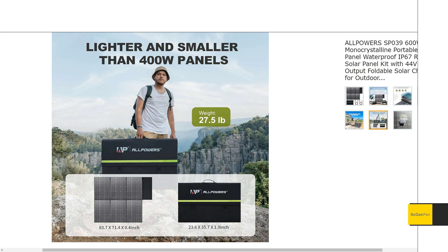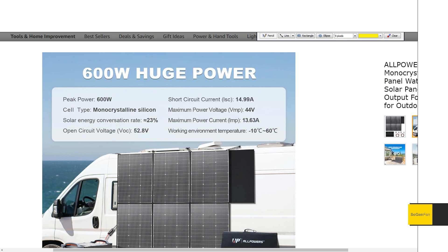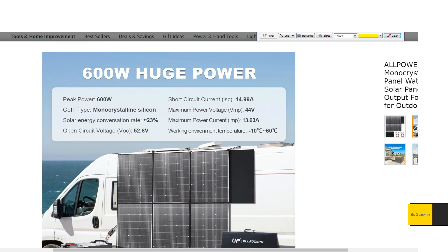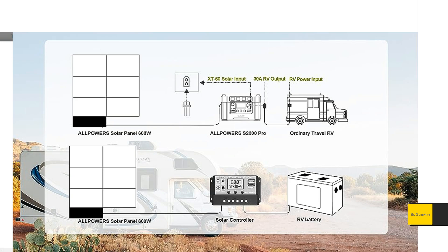The big appeal is the specs. It's 600 watts, monocrystalline, with a 23% conversion rate. The key thing you probably want to know is whether it'll work for your power station. The open circuit voltage is 52.8 volts, which is perfect, because a lot of newer power stations have settled on MPPT charge controllers that go up to 60 volts. This panel will work with any of those power stations as long as you have a 60-volt or higher input range.